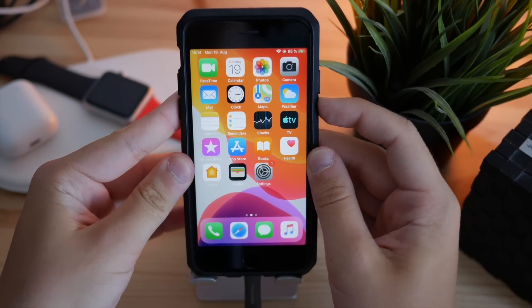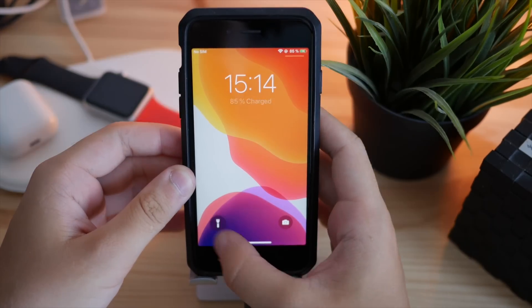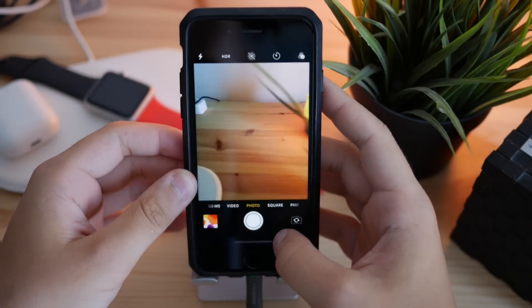On the lock screen we have beautiful flashlight and camera icons. The flashlight works as you can see, and then of course the Control Center and the camera are accessible from up there as well.